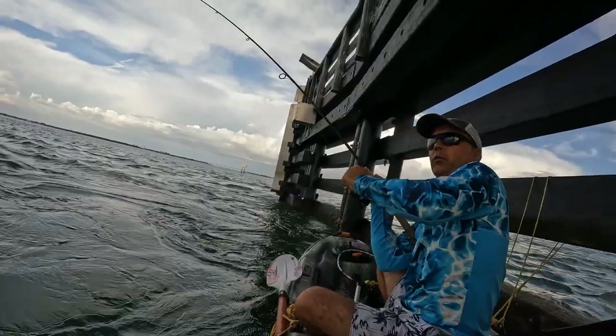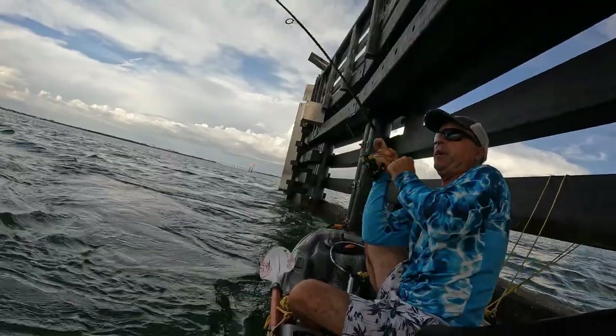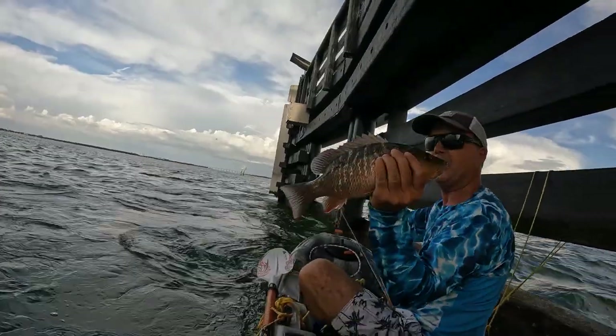Alrighty, go! Fish on! Another fish on, get up! Yeah boy!